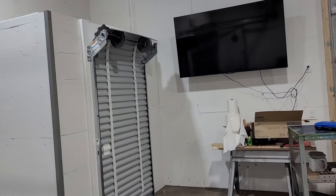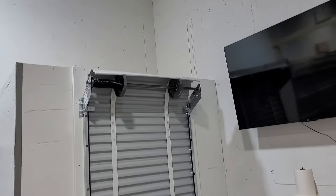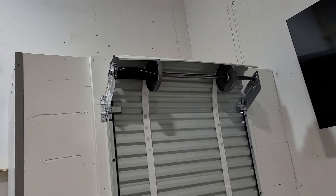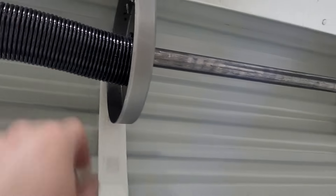We've also got this little — one of those little roll-up doors. You can see how teeny tiny this little spring is here.